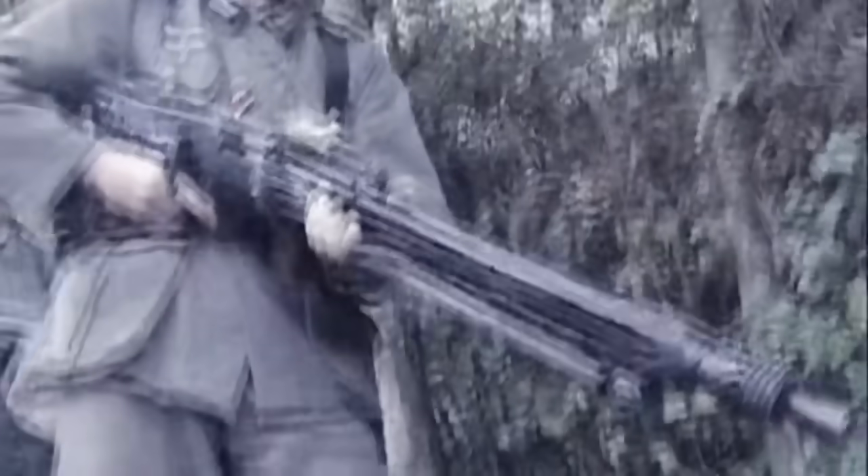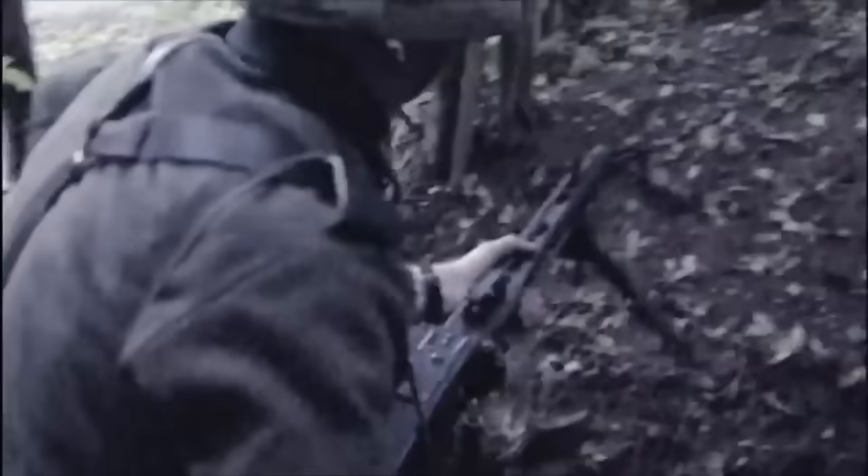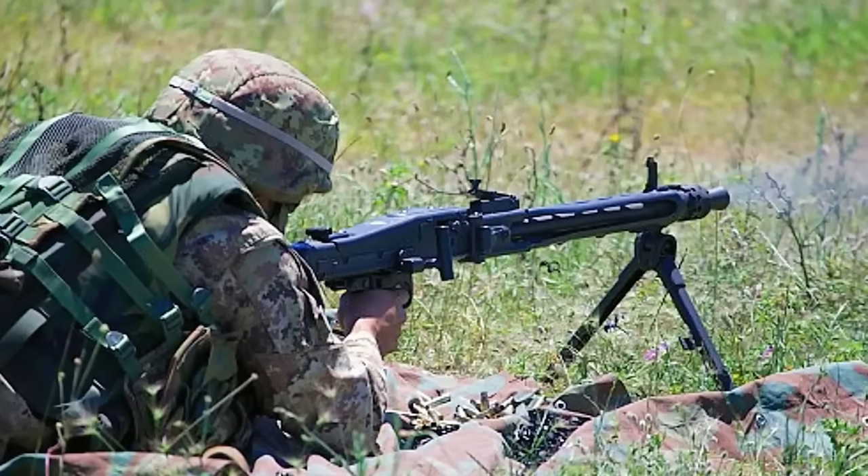Instead of telling you the already chewed-over stories about the MG42, we're going to do something different. We're going to show you just how disturbingly far German ingenuity went in designing the perfect death-dealing machine. Keep in mind, they had this over 80 years ago, and basically the same weapon is still in service today, still with nothing better to replace it.